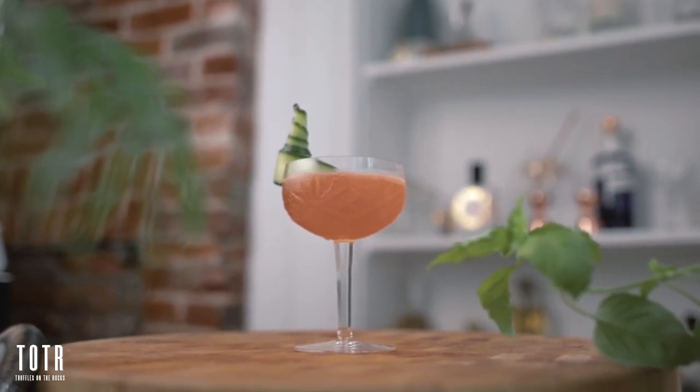Ladies and gentlemen, let me show you today how to make a Little Wing. What you're going to need for this recipe is bourbon, Aperol, Saint Germain, lemon juice, and cucumber. So let's pause for a minute, go grab your stuff, and we're gonna make a Little Wing.